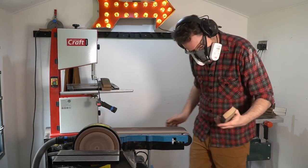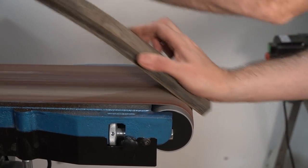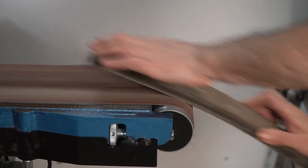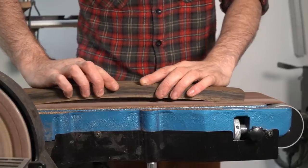Then I can use the belt sander to give the whole thing a clean up. I want these to attach to the wall, so I want the ends to have a flat spot. I'm going to use the belt sander to sand away a flat spot at either end.